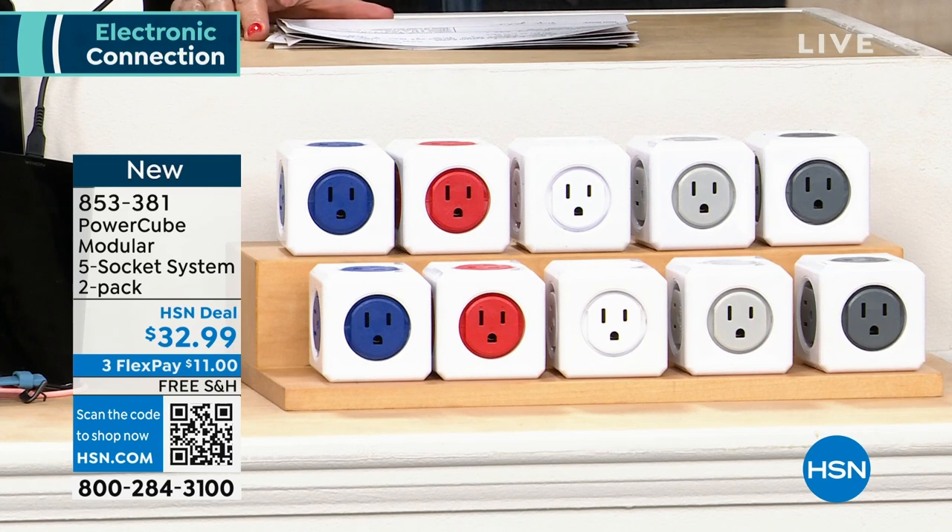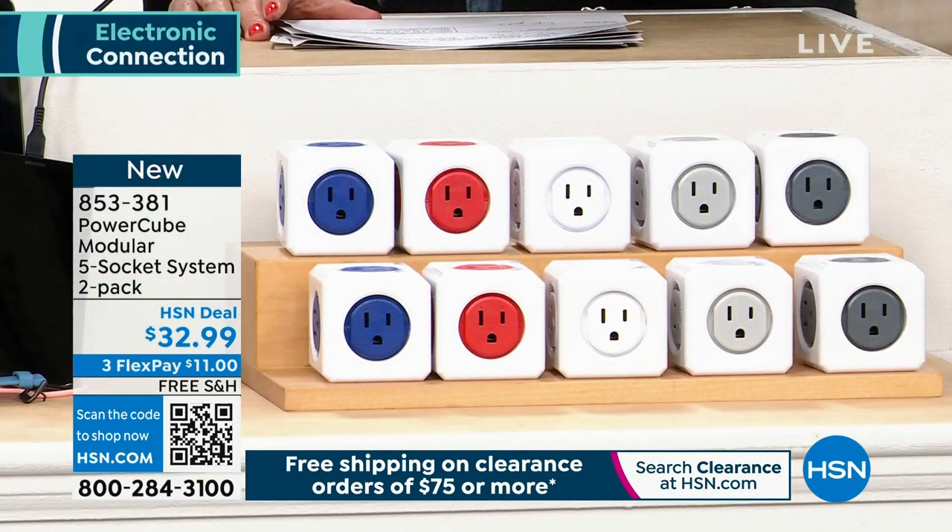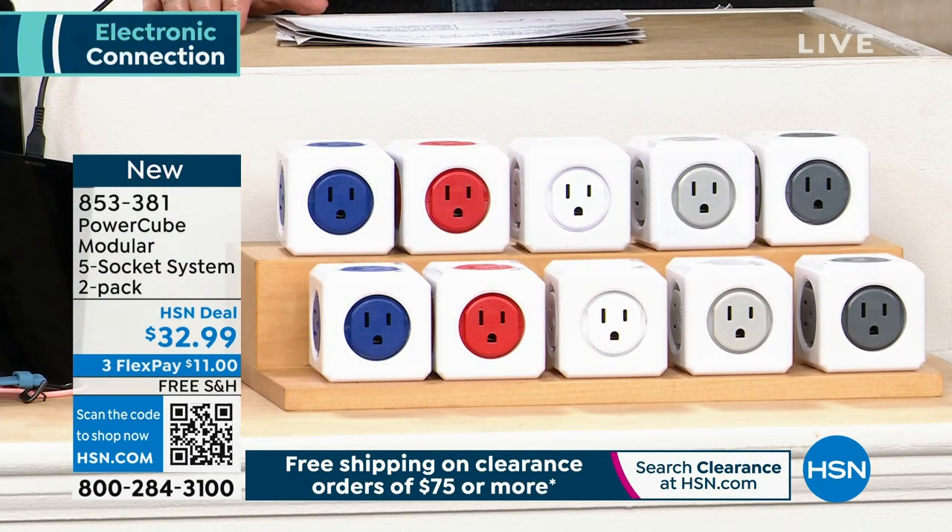This is brand new and we're also offering free shipping. I didn't know this was supposed to be on free shipping, but the good news is because it's new and it's a very fun weekend here at HSN, you get to try out the PowerCube with free shipping. There are a couple of ways to place your order.